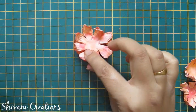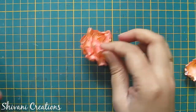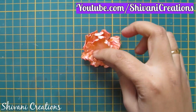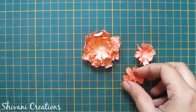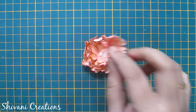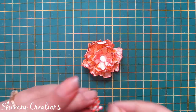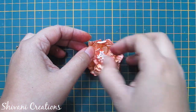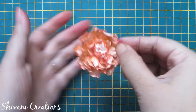Now I am assembling the flower. For the center I am using thread pollens — just add glue and connect the pollens. So the fourth flower is also ready. Isn't it beautiful?